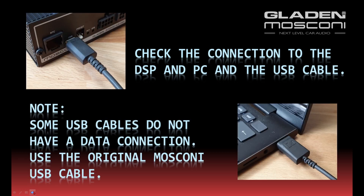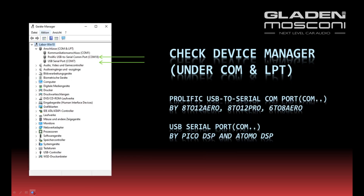If the status LED is okay, check the connection of the DSP and PC via the USB cable. Remember, some USB cables do not have a data connection — use the original Mosconi USB cable. Check your USB driver in Windows Device Manager.